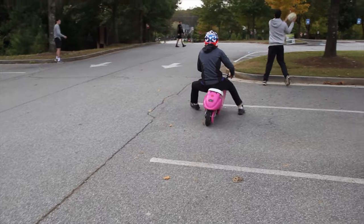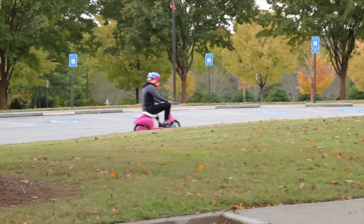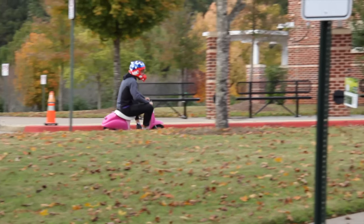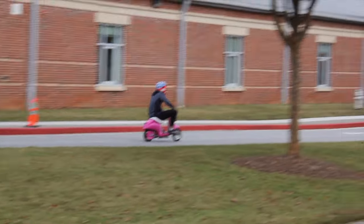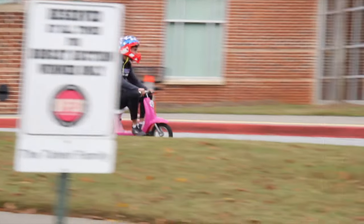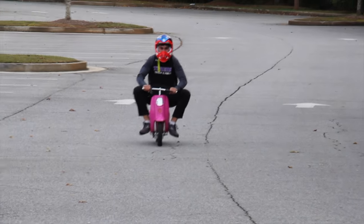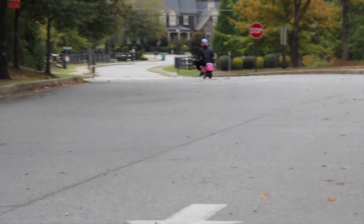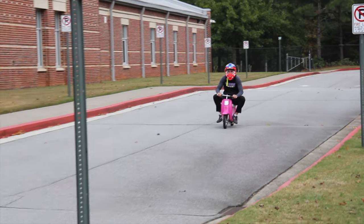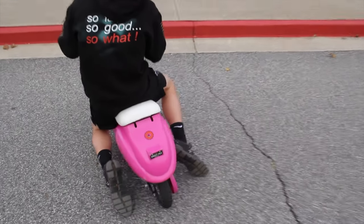Oh my god, Nate! What, what, what? He's going to the highway! It's so dead, dude — and I think that's it. That's it, that's it. Can I watch it? No.